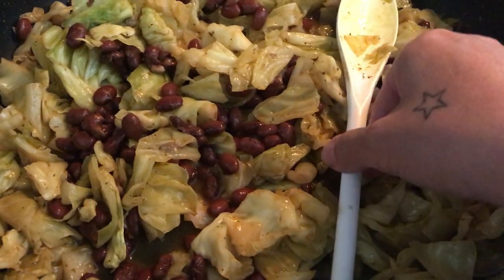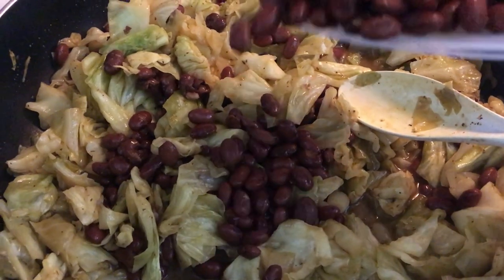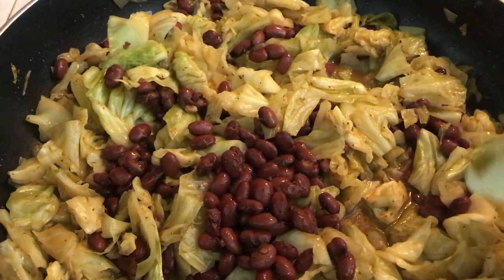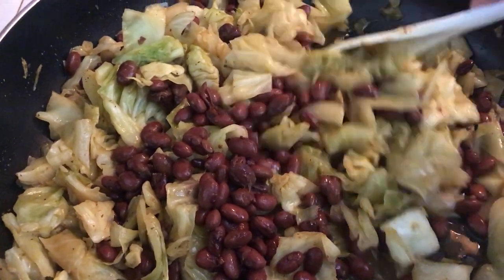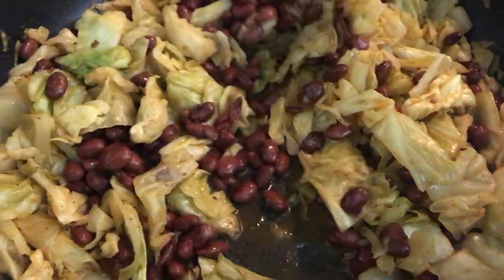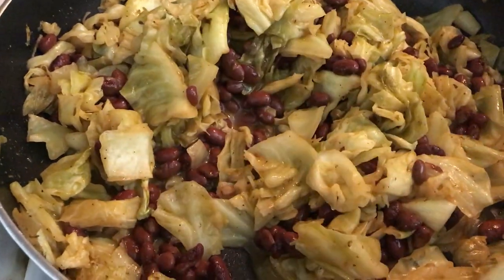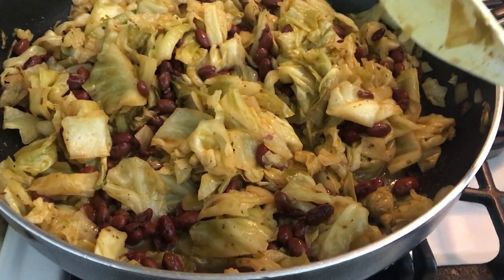Maybe I'll add just a wee bit more — just a wee bit — and that's all. I'm going to leave the rest for another day, because when this is eaten up I'm going to have to cook another bag of beans. I pretty much eat beans every day as my primary source of protein. Now we'll do the last touches and put it all together.